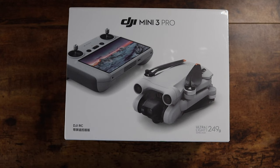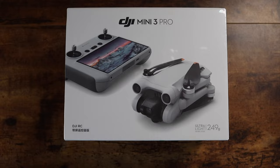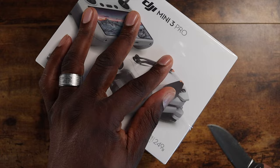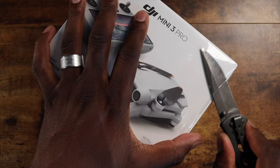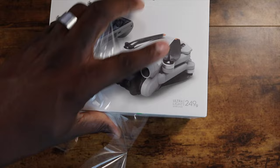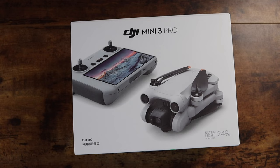Welcome back, guys. It's your man Jay. Finally, it took forever to ship, but I got it — this is my DJI Mini 3 Pro, and we're going to unbox it here. This has got to be the smallest drone box I've ever seen. I've been waiting for this for quite some time. It took a long time to ship for some reason — it sat in Dallas for like five days, and it turns out they put the wrong address on it.